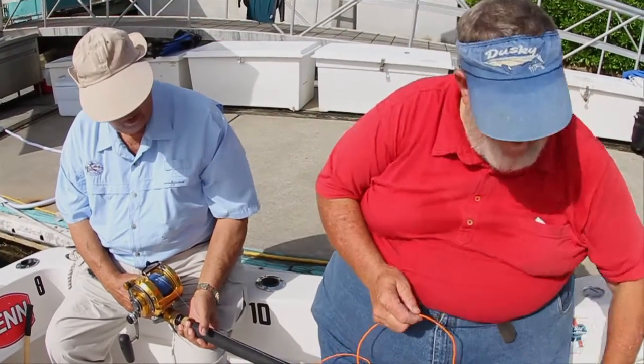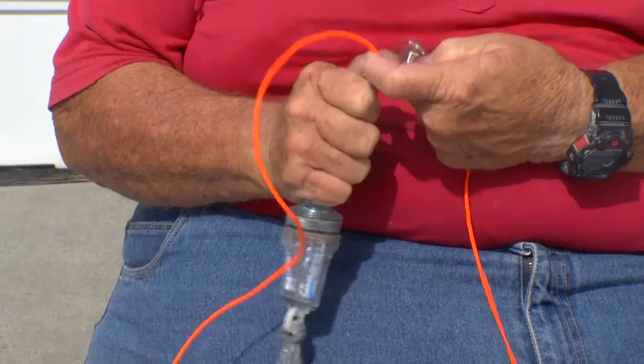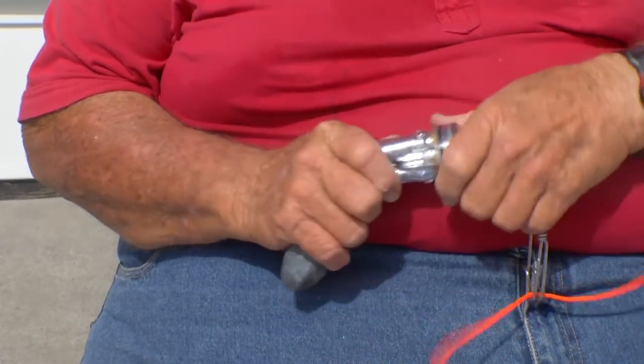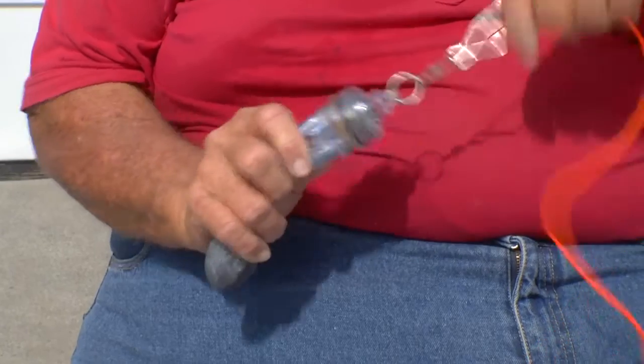On this Dacron, after we've clipped on our bait and put it in the water, we clip on a long-line clip that has a light and a sinker. The light can be activated by water pressure — just pushes it together — or you can turn it together like that, and it's ready to go down.